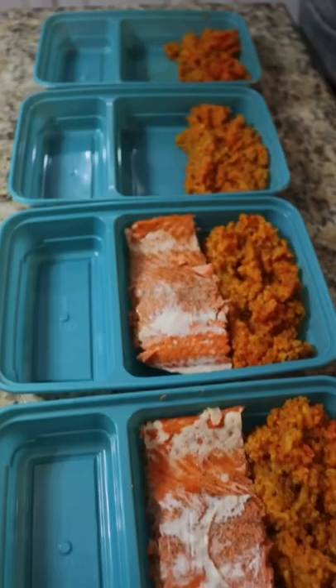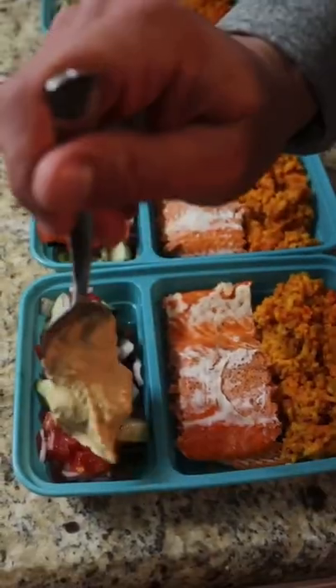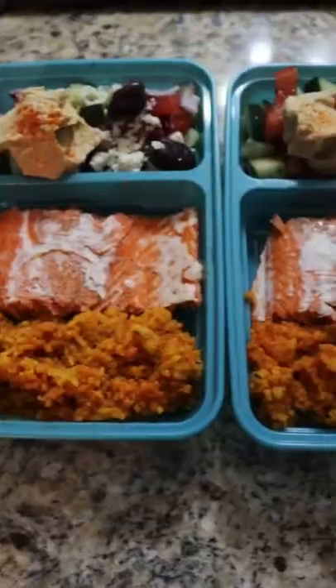Once the rice is cooked, you can portion everything out into your meal prep containers, add your salad, top the salad with hummus, feta, and olives, and you're good to go for the week.